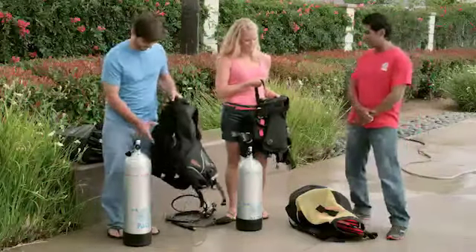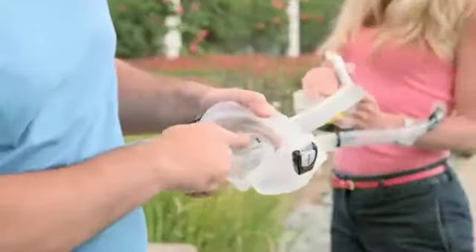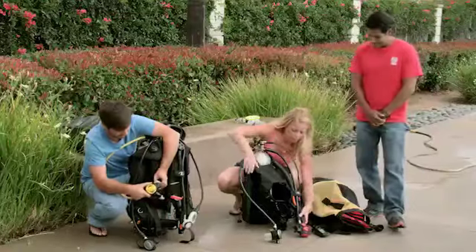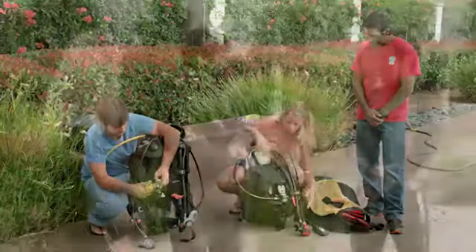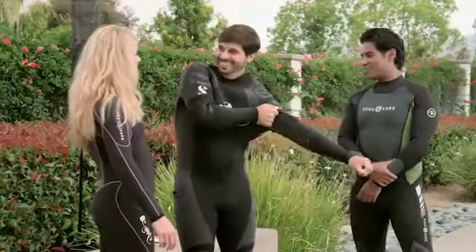Let's go over the steps. Before getting into your kit or exposure suit, get everything else ready. Defog your mask, then adjust it, your fins, and snorkel as necessary. Your scuba kit should be fully assembled and ready to go, like you just learned. To avoid overheating when it's hot, put on your exposure suit last, just before getting into your scuba kit.